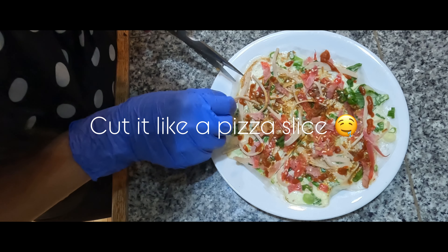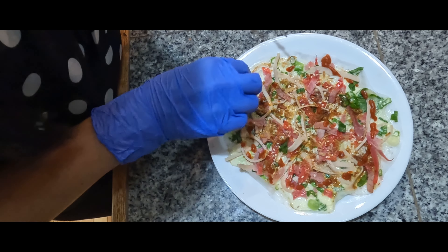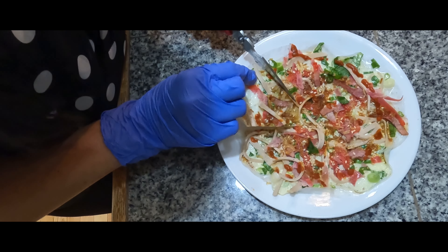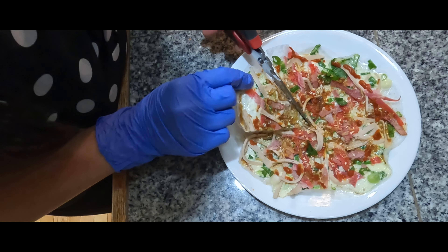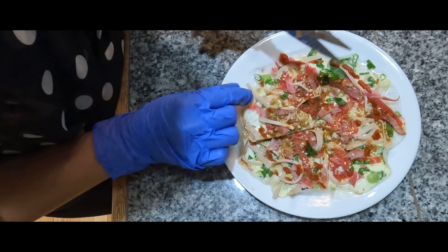If you want to cut it out like pizza — so crispy — just one way to cut it out like a pizza.